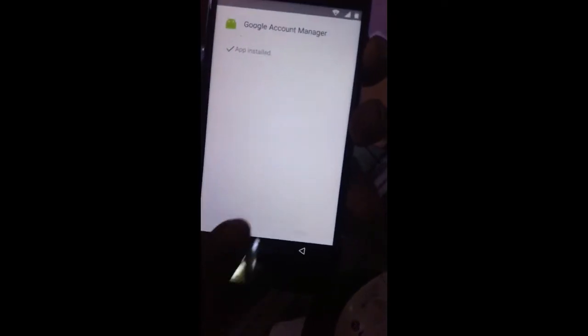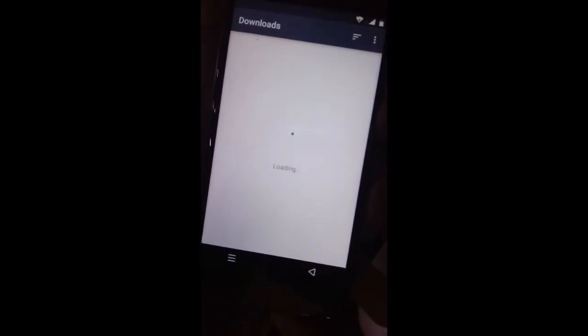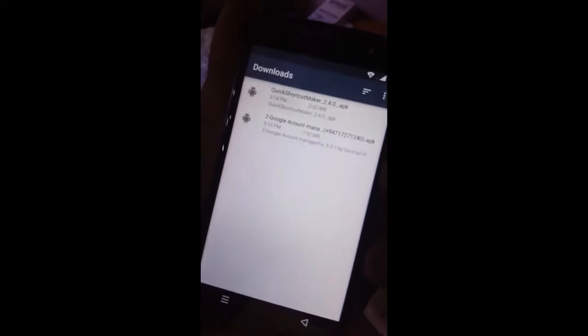Click 'Done', then click back twice. Now click 'Quick Shortcut Maker'. Tap at the top of the snap, click 'OK', click 'Open', and then click 'Quick Shortcut Maker' at the initial screen.